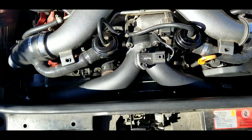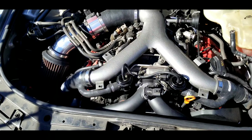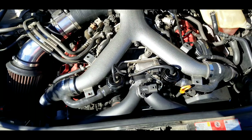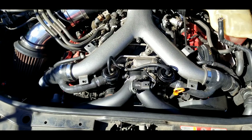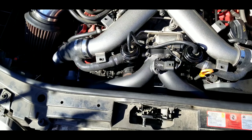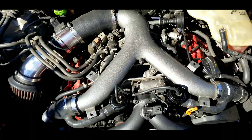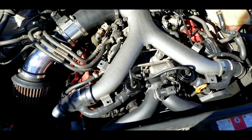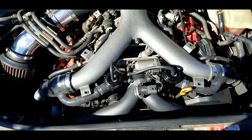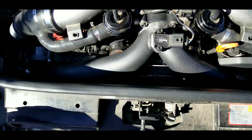The fluid damper is pretty straightforward and easy to install. It comes with its own hardware — the only other thing you need is some blue Loctite. You take the serpentine belt off, take the pulley off, put it to top dead center, line the marks up, put the Loctite on the bolts, screw them back in, and put the belt back on.